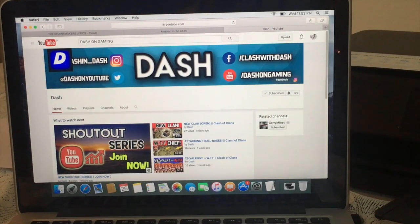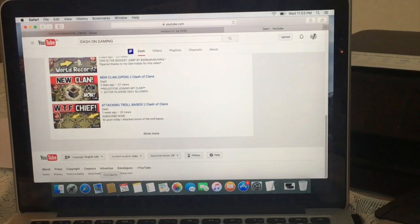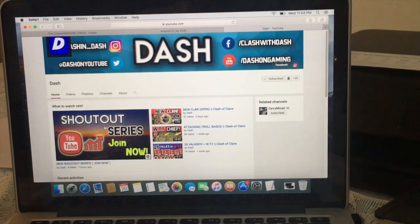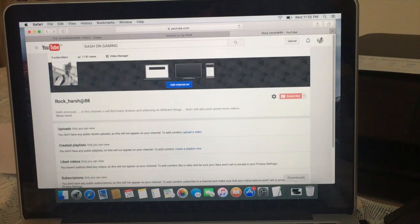I also suggest the channel 'Dash for Gaming' — it's all about Clash of Clans, where you can find many techniques for attacking and defending your clan. I'll leave his link in the description below — go subscribe and hit the like button. If you liked my video, please hit the like button and subscribe to my channel. I'll keep posting great videos like this. Bye and take care!